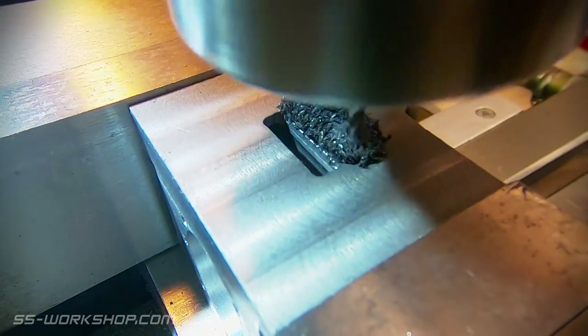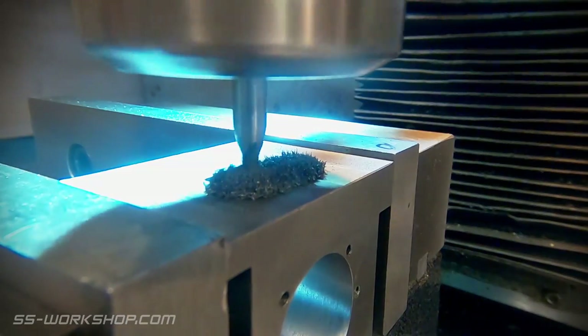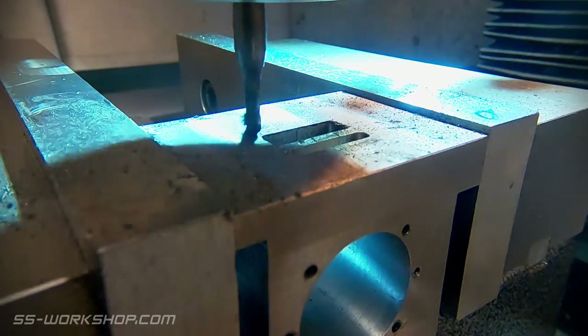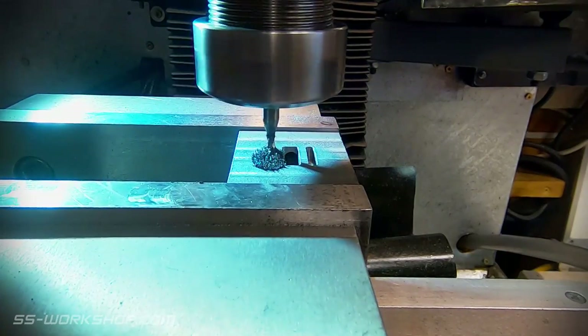The ports are milled using a 3mm end mill, doing passes of 1mm at a time until I get to the 5mm depth. The central exhaust port connects with the hole previously drilled, and the two side ports have holes drilled between there and the end of the cylinders, which you'll get to shortly.